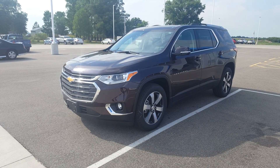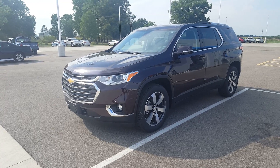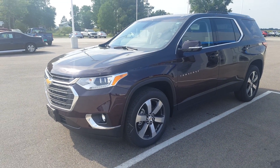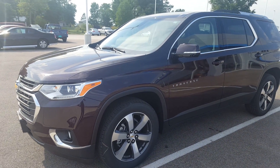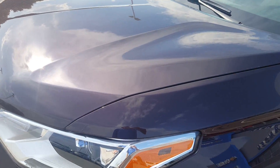Hey guys, here's another video walk-around of a 2018 Traverse. This is the 3LT Leather Edition, in Black Current Metallic, which is a new color. It's a color we used to offer — they just rebranded it with a new name. It's slightly changed, a little bit darker than what we had before. This one has the 20-inch wheels on it.